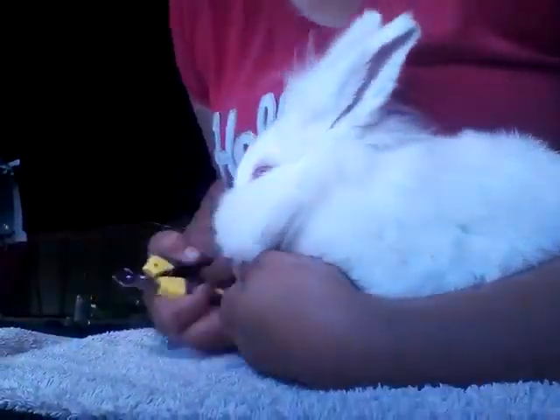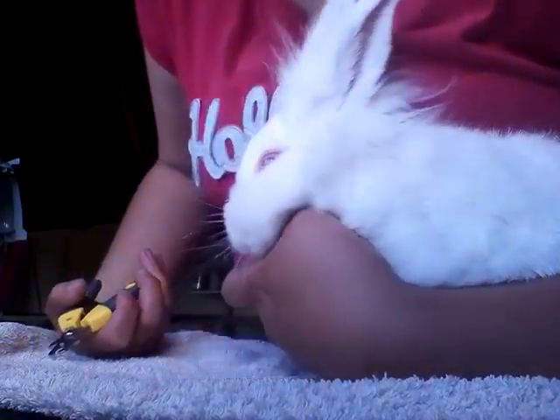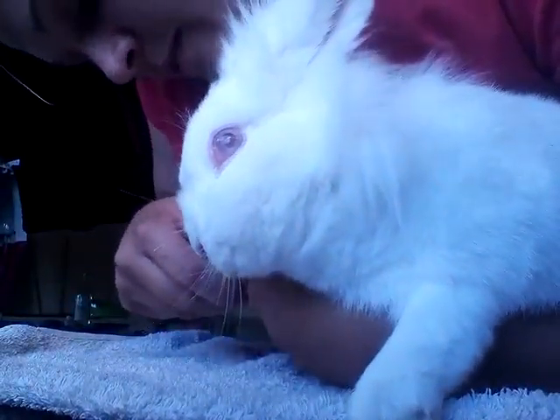Do not pop the bunny on its back. That causes increased cortisol levels and it makes the bunny more stressed. Instead, rest them on the arm and clip the nails as you go.